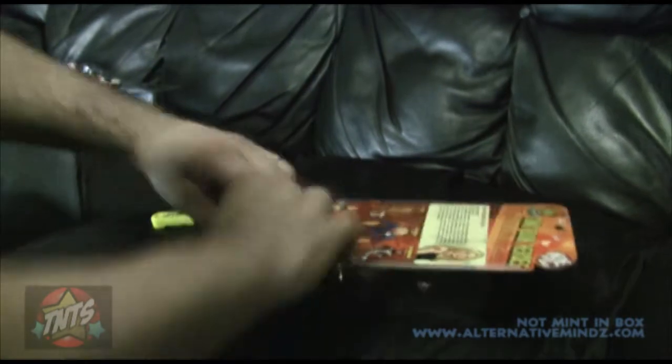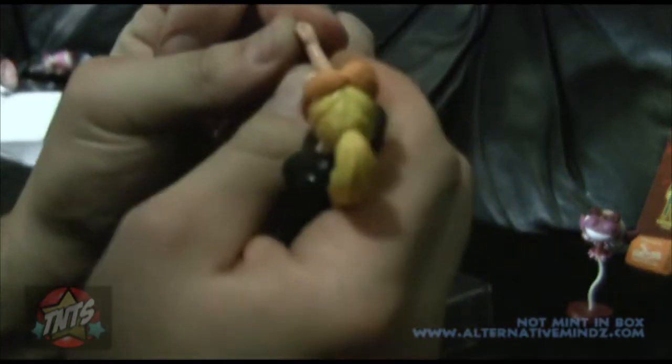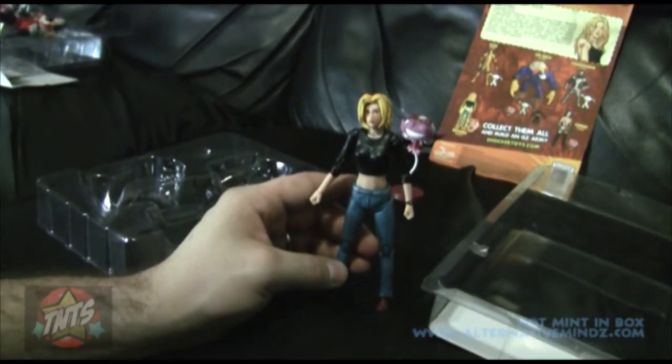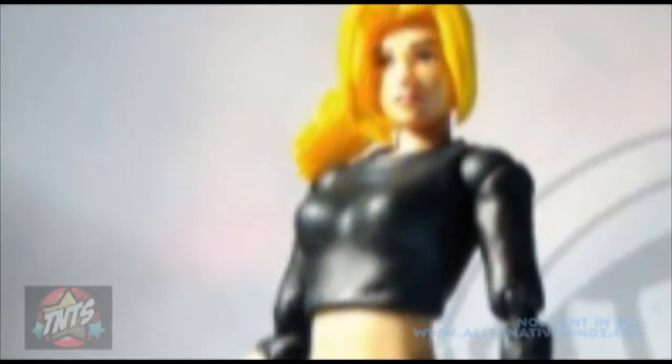Time to free her from her plastic prison. Just like all the figures in the line, she sports 18-plus points of articulation. Her interchangeable hands are just as fragile as Kabuki's. Interestingly, her hairstyle doesn't really remind me much of Kachoo but more like Julie Winters from the Max. I asked the guys at Shaka Toys and they assured me she was always supposed to be Kachoo, but they will be making a limited Max and Julie 2-pack. I can't wait — I am such a mark for the Max.